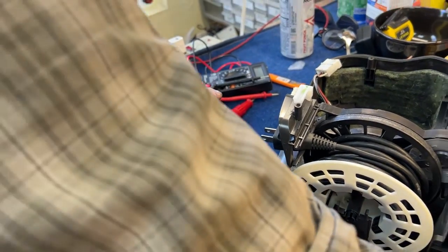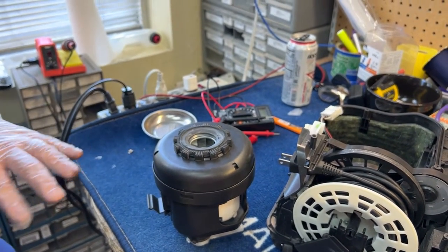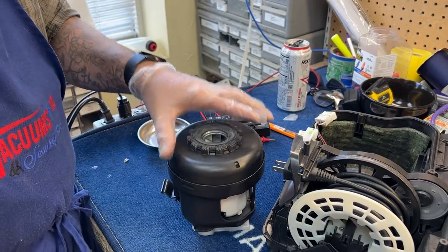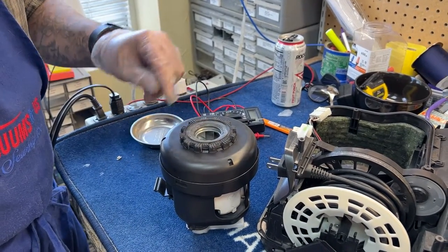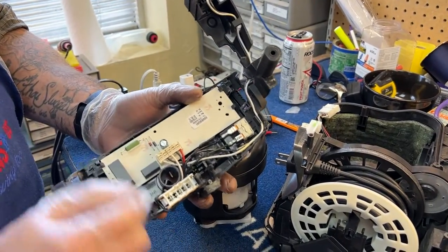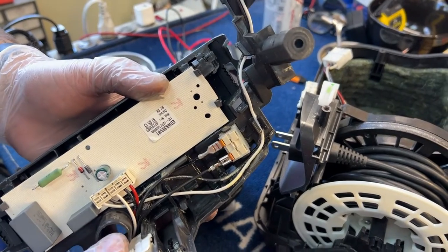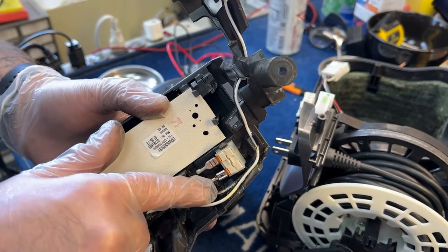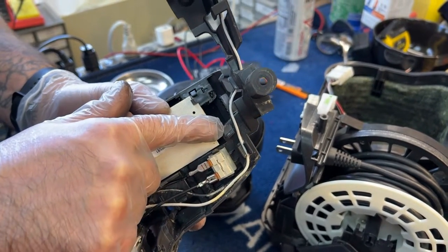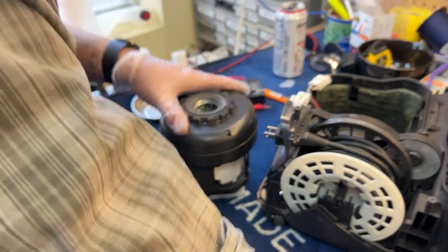This machine actually had water picked up in it. The customer absolutely states without a doubt that no one ever picked up anything liquid — don't lie to your vacuum tech, because we know. There is leftover residue: you can see the white crusties on the upper housing here, and that's indicative of a wet pickup that dried and crystallized.